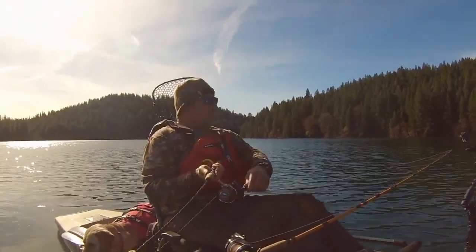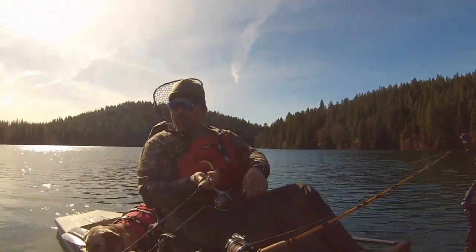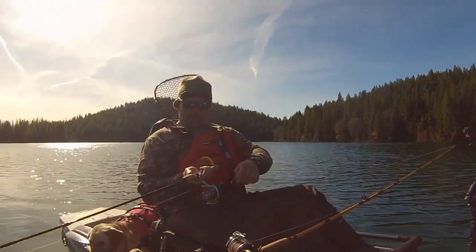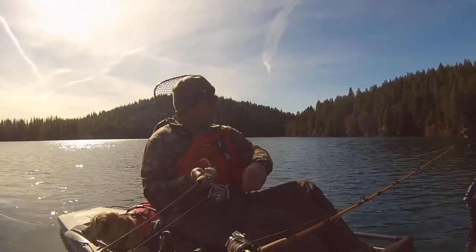Put on that silver and orange Maglip. I had it on maybe two minutes. I think it's got great action. Of course it's got that skip beat action, but I was trolling along at 1.8, and that was the 2.5 inch Maglip in an orange and silver pattern.